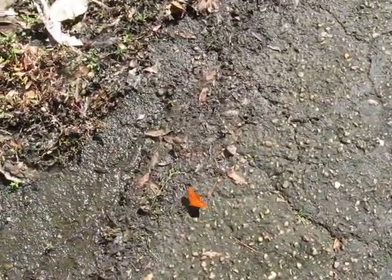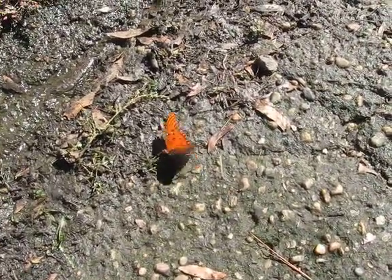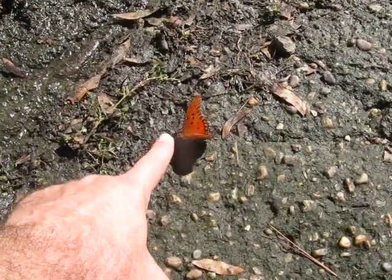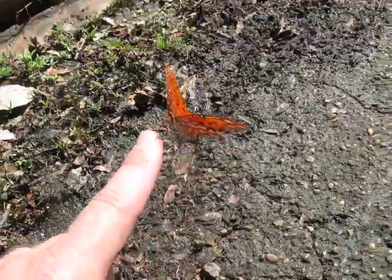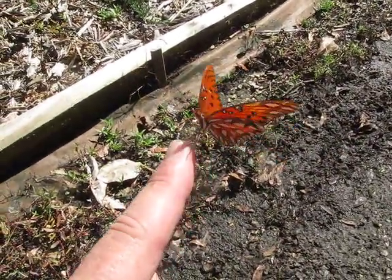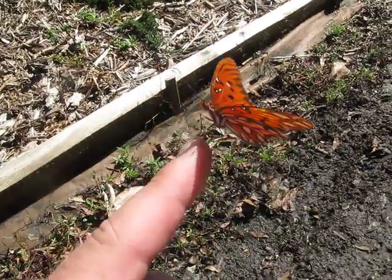I don't know how this video is going to turn out, but this Gulf Fritillary butterfly — I've gotten him on my finger several times, trying to do it again. And there it is, just like that. Sitting on my finger. It is so cool.